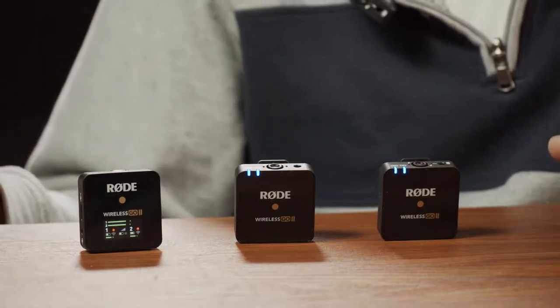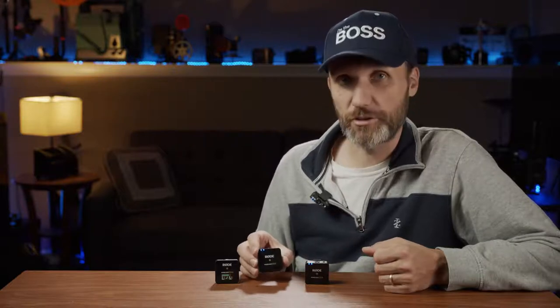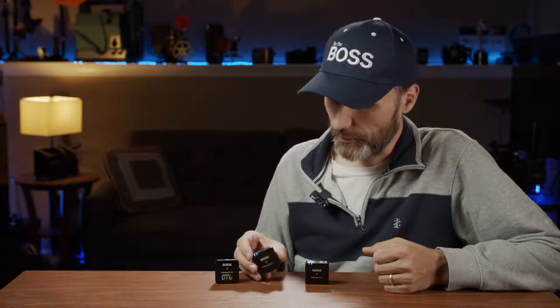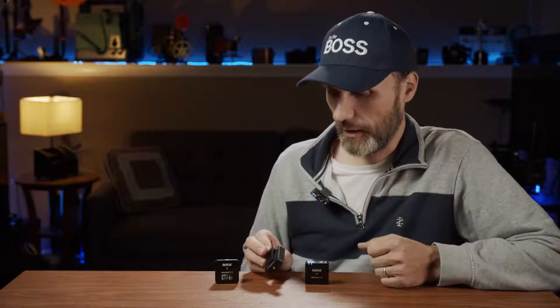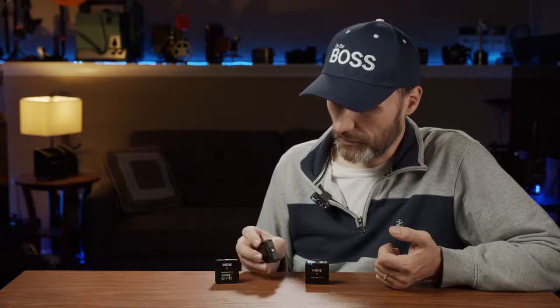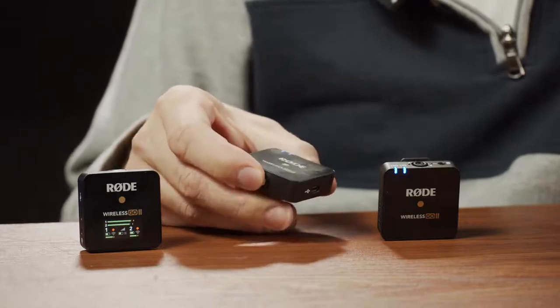Now let's look at the transmitters. They're pretty much the same size and weight as version one and very similar in layout. They all come with a clip you can use to attach the microphone to your shirt, or to any cold shoe mount on cameras and other devices. On the bottom you have your power button, which also works as a mute button if you press it briefly.